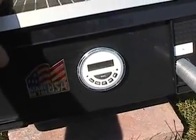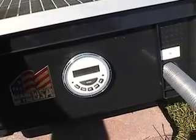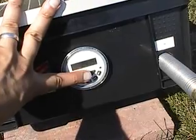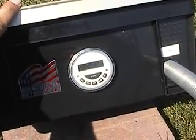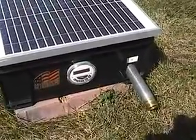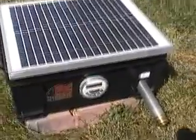It also has a manual override, so you can use the manual button to turn it on and off on demand. That actually made a big progress.